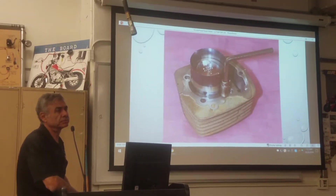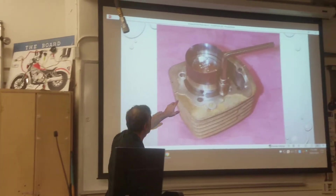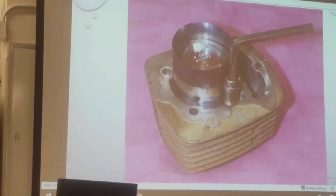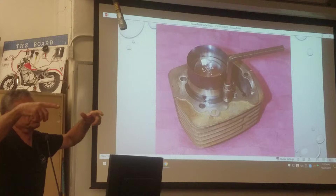What's it with the tool? It's a ring compressor. It's a piston ring compressor. You gotta squeeze the piston rings.